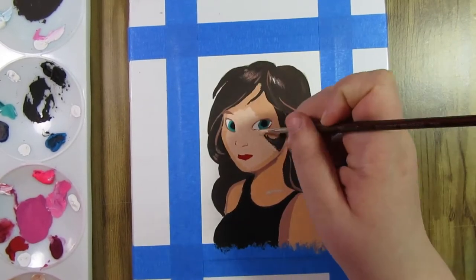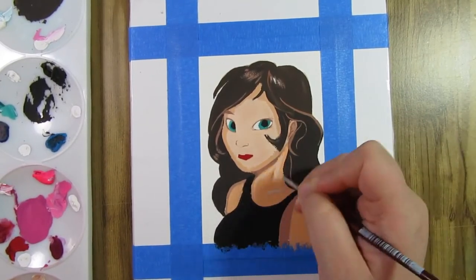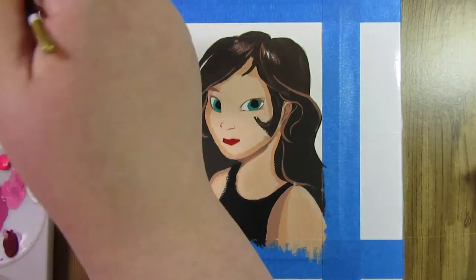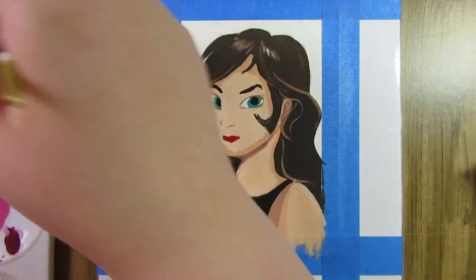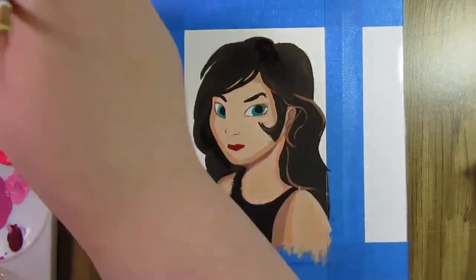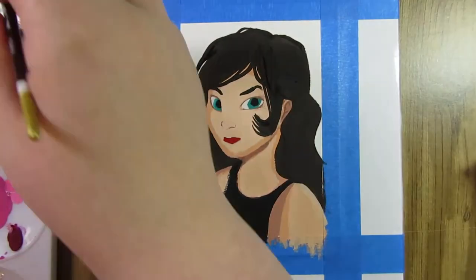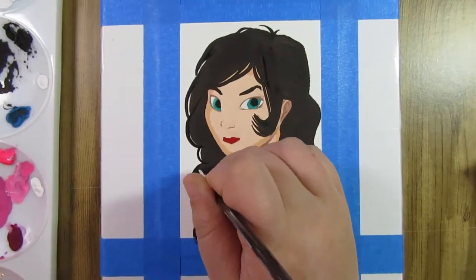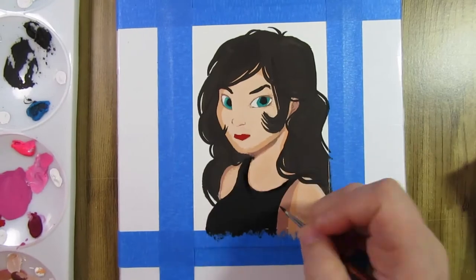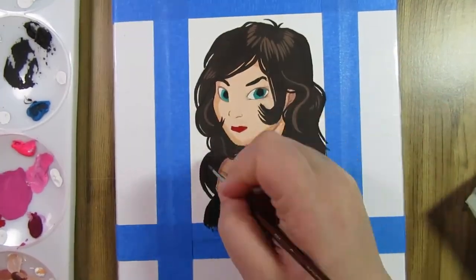The colors themselves are very nice — they dried pretty matte, especially the black, which dried beautifully. There wasn't any excessive chalkiness compared to the Reeves, which had way more, and the Reeves didn't dry as cleanly either. I'm actually pretty pleased with the Arteza gouache and plan to use it more than the Reeves as I learn. I definitely recommend this set if you're trying to learn gouache — it's priced about the same as most beginner sets and has a nice range of colors with big tubes.